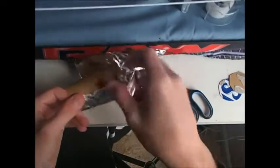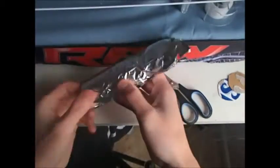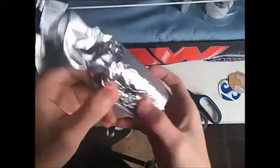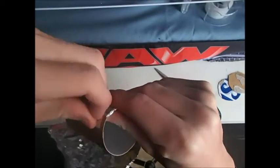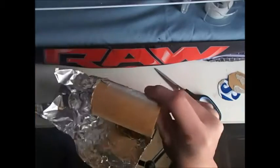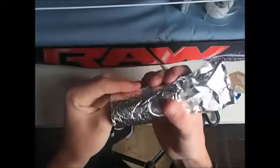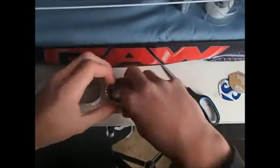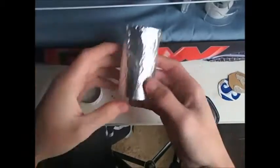Get your tape and tape it down, then get your double sided tape. Now this is not necessary — you don't have to use double sided tape. I'm just doing it because I want it stuck down perfectly. So I'm using double sided tape, taping that down and smoothing out the side, then pushing the excess to the inside and taping it down inside.